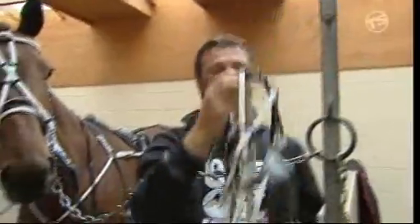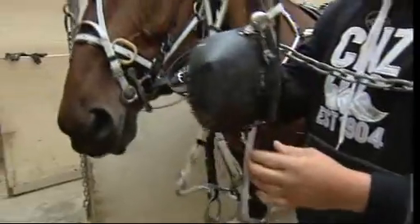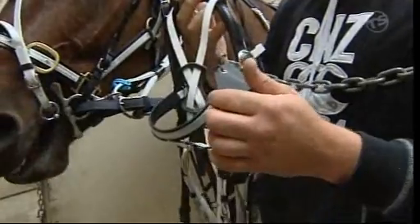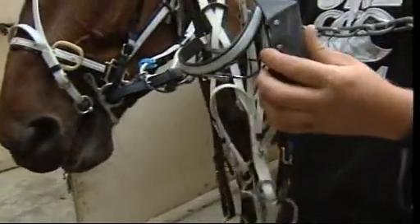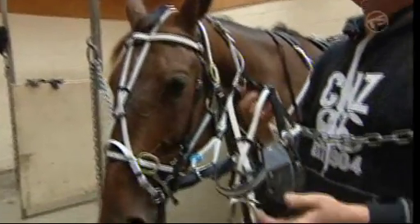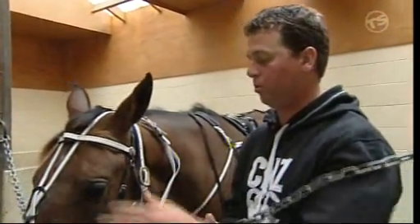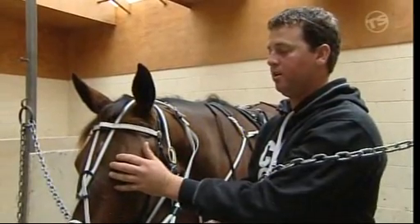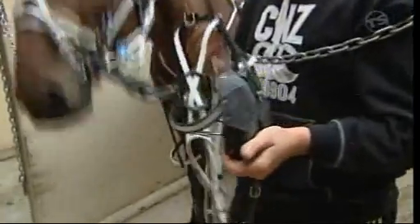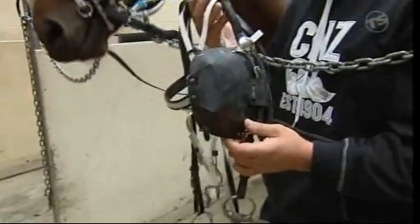The last piece of head gear we're going to have a look at is what is known as a Murphy blind. It's an interesting bit of gear. It just sits over one eye of the horse. You put it on the side that the horse runs into — if a horse runs in, you put it on the inside. It works on the theory that it'll completely cover the eye, and the horse shouldn't run to where it can't see, so it should turn its head in towards where the Murphy is. So if a horse runs to the left, you put it over the left eye and the horse should straighten up and run straight. It's quite a good bit of gear for horses that don't take a pole too well, and it's just probably a kinder way of getting the steer better.